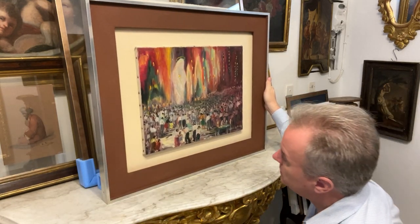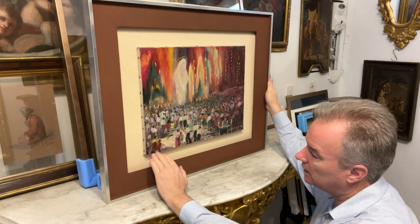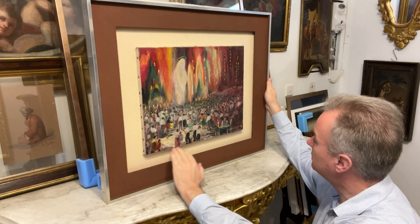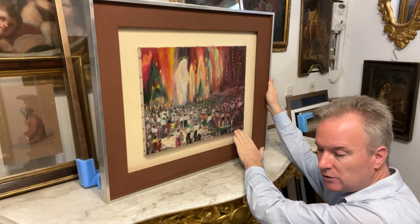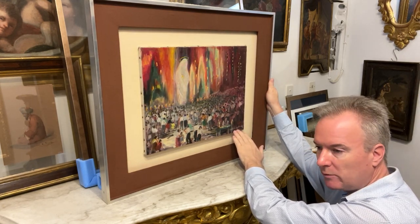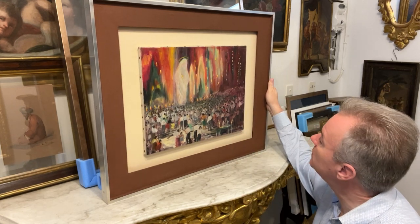The challenge here was that to frame it conventionally you lose part of the canvas, and the signature becomes pinched into the corner. It wouldn't be obscured, but it would be pinched into the corner, so I thought I would do it a different way.